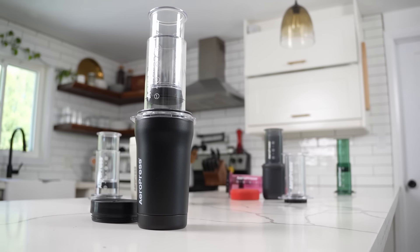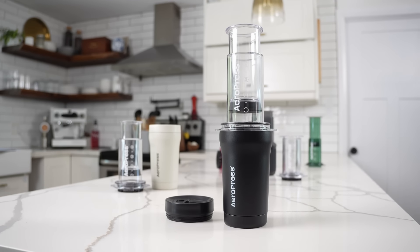First, just so you know, I'm a big AeroPress fan. I've used one since like 2010. It was the first brewer I got after my French press, so very early on into my coffee journey.